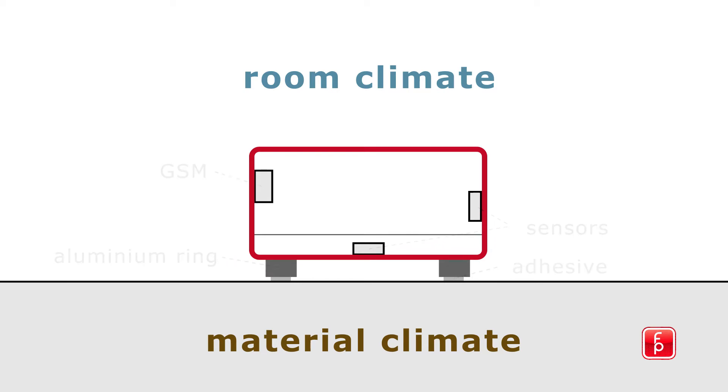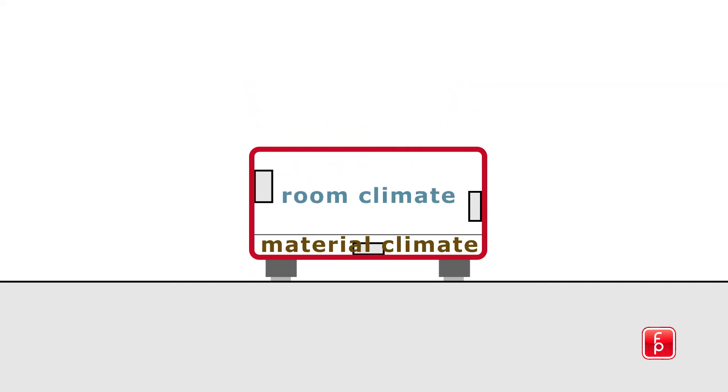The HMBOX determines the readiness for installation of a floor covering, regardless of the composition of the substrate.